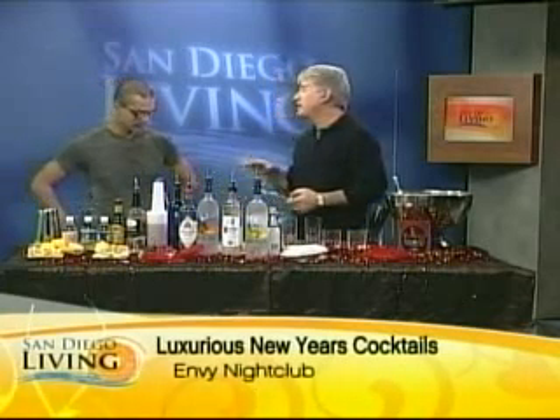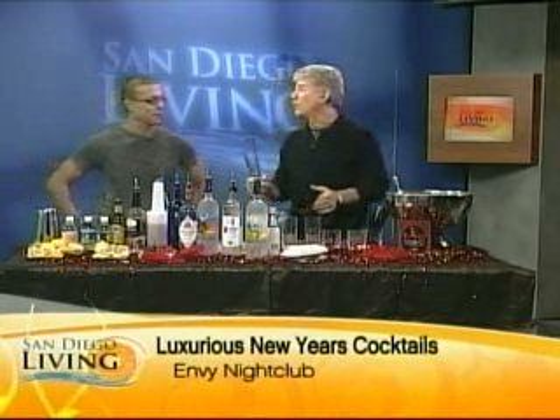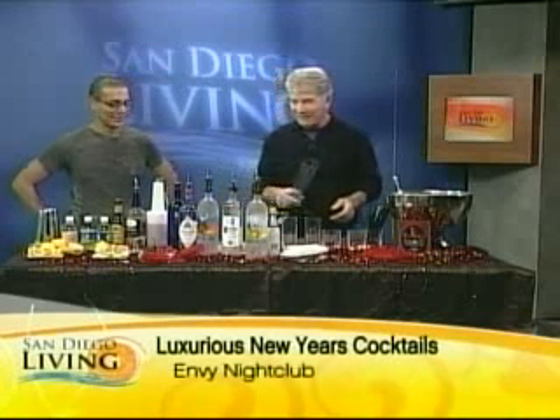I have Antonio from Envy, the Envy inside the Ivy, right? That's the place you've got to be. If I'm going on a New Year's Eve, I'm going with you because I've watched you here.